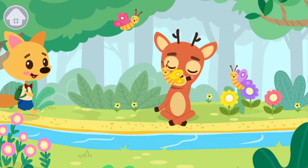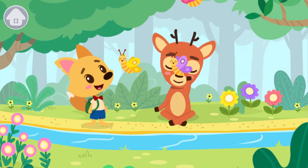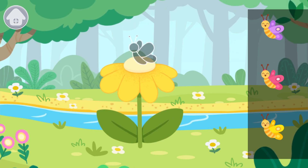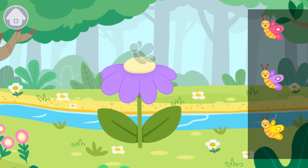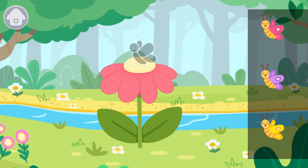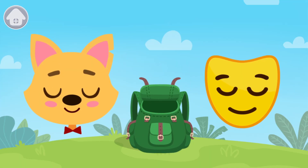What beautiful butterflies are flying around the deer. Let's place them on the flowers. Drag the butterfly onto the flower of the same color. Now we have a calmness mask. Hide it in the backpack.